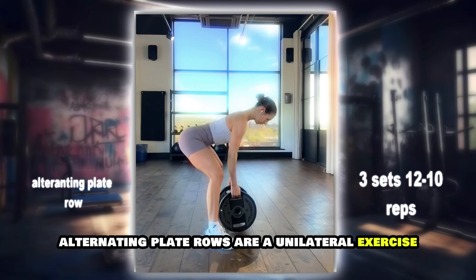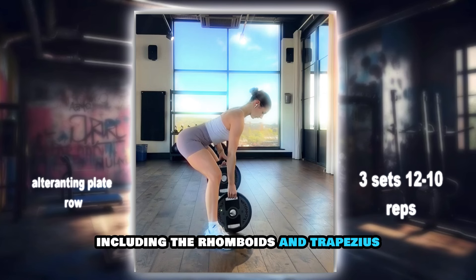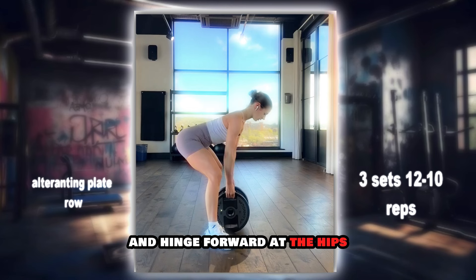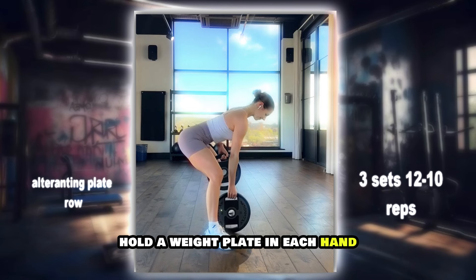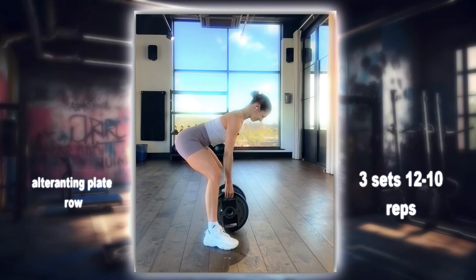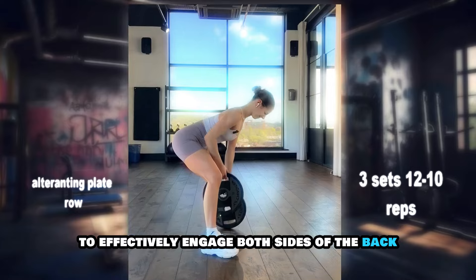Alternating plate rows are a unilateral exercise that targets the muscles of the upper back, including the rhomboids and trapezius. Stand with a slight bend in your knees and hinge forward at the hips. Hold a weight plate in each hand and row one plate towards your hip while keeping the other arm extended. Alternate between arms for each repetition to effectively engage both sides of the back.